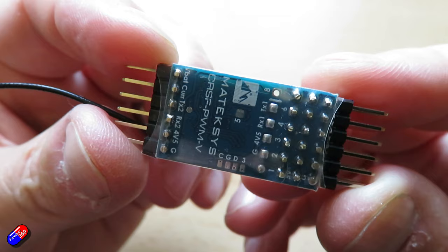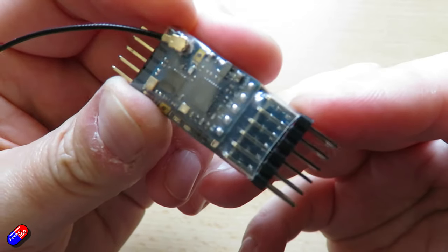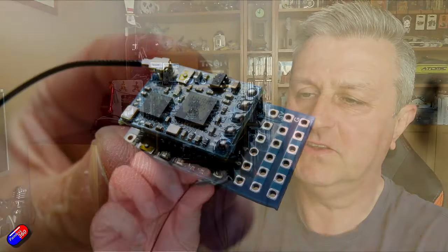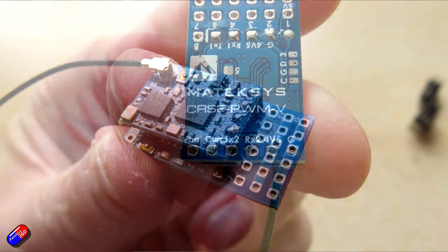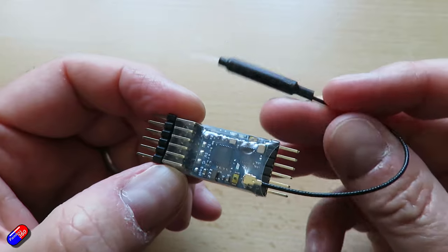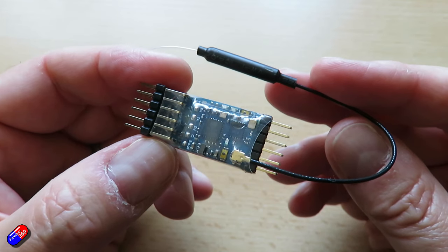Hopefully the next version will have the full eight outputs that allow us to move channels and do everything that you can do on other PWM systems, and have a clearer layout for pins — because as you saw, I've had to put pins on the other end as well for things like the GPS, which means it's got pins sticking out of both ends, which is probably less than ideal. I also hope it has pins included in the box so you don't have to find extra pins. Versions with pins already soldered on would be a great idea — not everyone I fly with is particularly interested in having to do a 10-minute soldering job before they can use the thing.